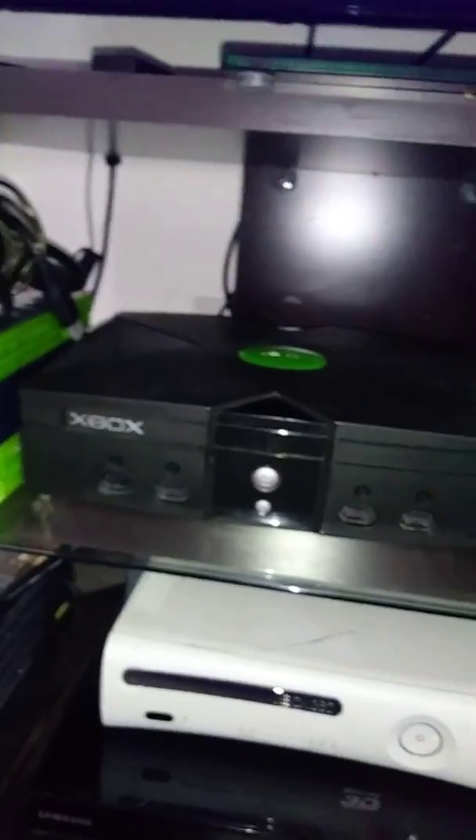Yesterday night I made a video about how I got the Xbox at a game store and I showed you around on it and reviewed it. As you can see, it's in like awesome condition right now and it works just fine. I love it.